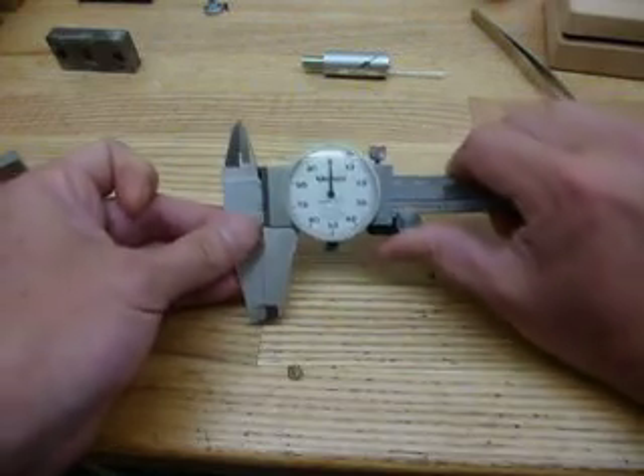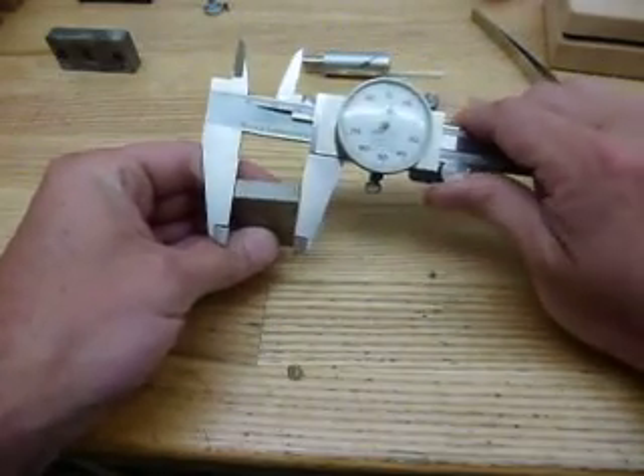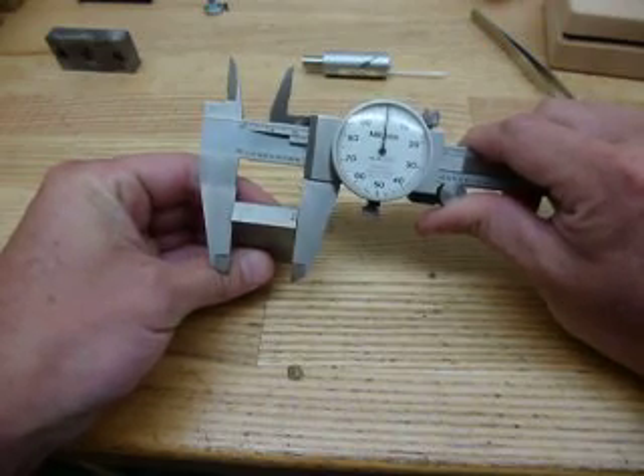We're going to go back to jaws closed and as you can see we're at zero. We're going to take a one-inch gauge block here and make sure we're reading properly. As you can see, we're well within acceptable limits there.